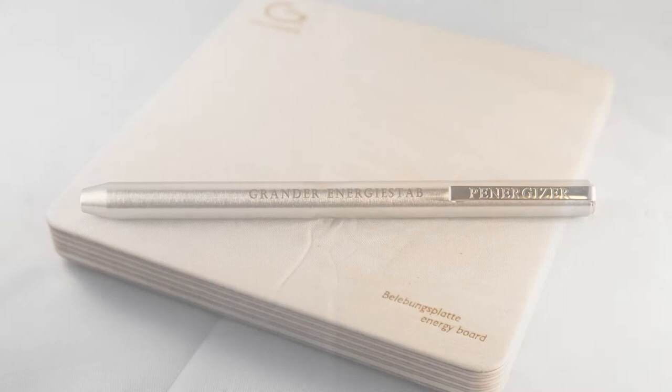I just want to talk for a quick sec about the Panergizers from the Grander Water Revitalization Company and the energy boards. The Panergizers will treat an eight to ten ounce glass of water. When you're stirring it, it takes 20 seconds.